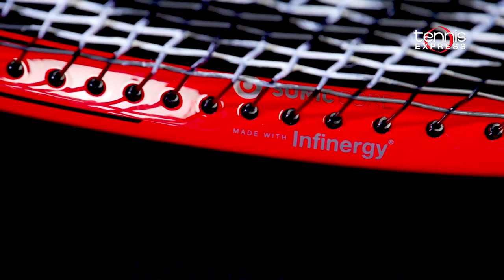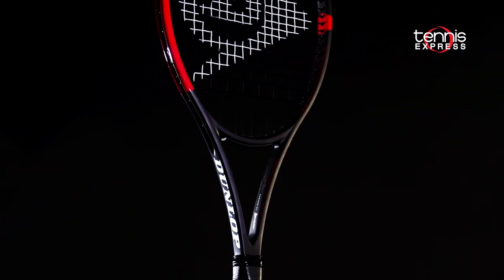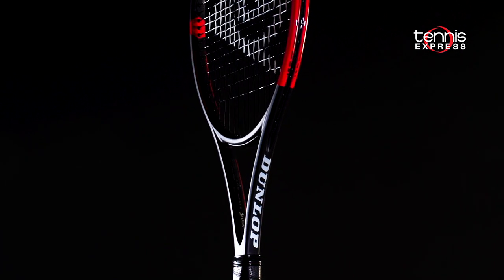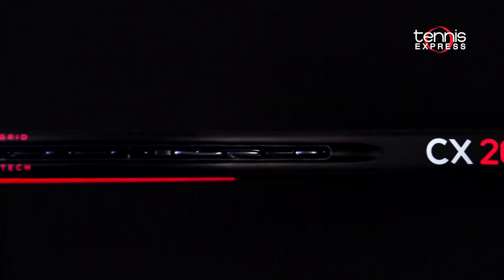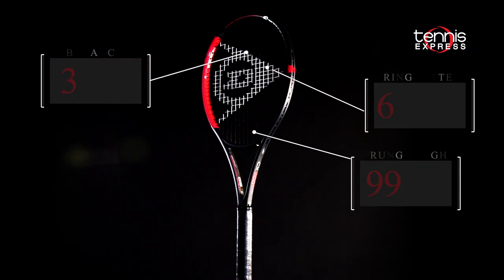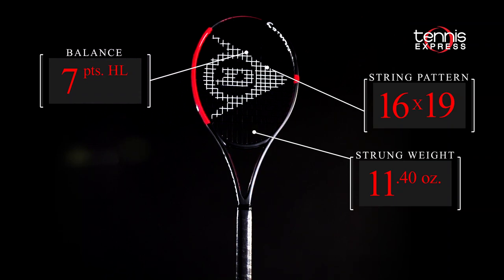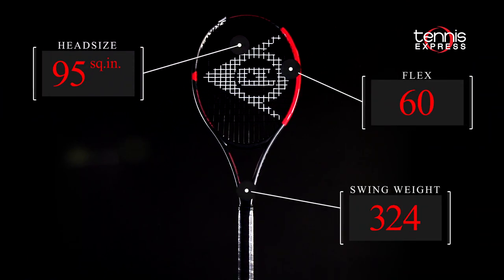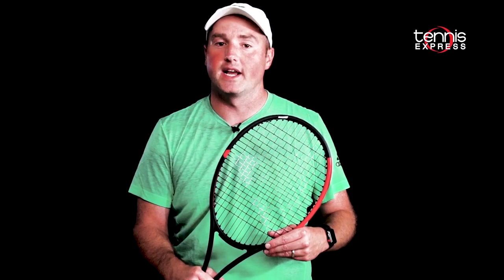The update includes Infinergy to improve vibration reduction up to 37%, creating an explosive but comfortable hitting experience. Developed by BASF, Infinergy offers much greater rebound properties than the original Sonic Core. Players can expect more energy return and ball speed. The new CX200 Tour's thin beam, 16x19 string pattern, headlight balance, and soft flex make the 95 a solid entry for control players. Let's see what Chris and Jeannie made of the Dunlop CX200 Tour 16x19.